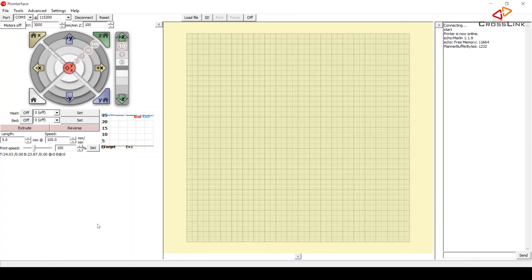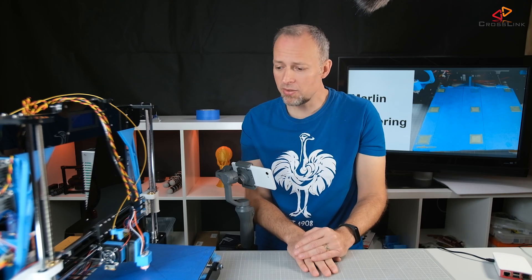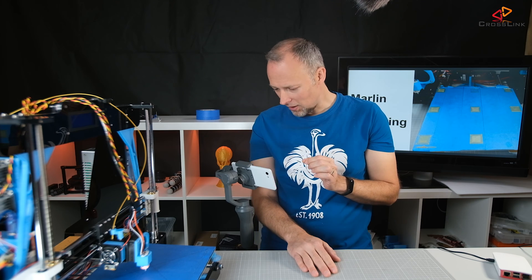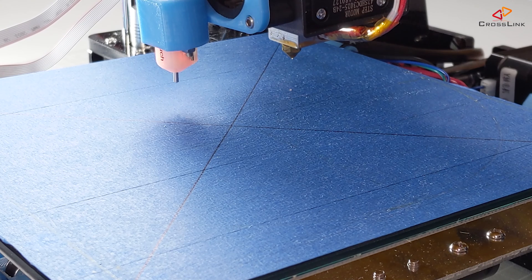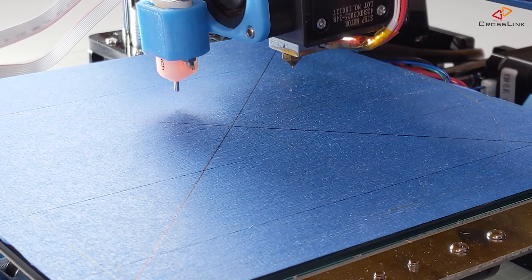In Prontoface, connect to the printer by selecting the right COM port, default baud rate, then connect. Once connected, hit the auto-home button in the lower left first — make sure the printer homes correctly before doing anything else. Next, move the nozzle down a few millimeters so it's closer to the bed and easier to see.